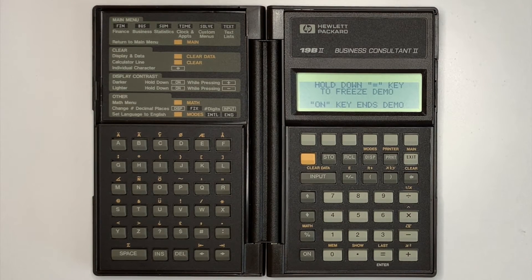This gives the potential buyer or new user an idea of what they can do with the calculator. It would have been great if this feature was included in more calculators, but it would have consumed valuable ROM space. Let us know of any other calculators with a similar demonstration mode in the comment section.